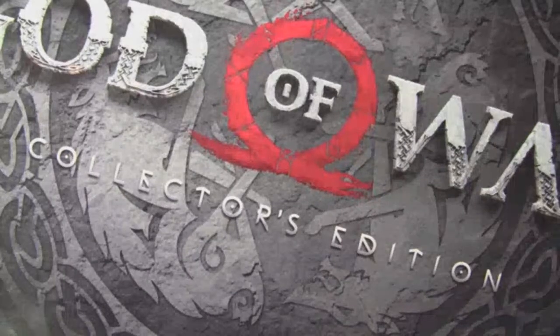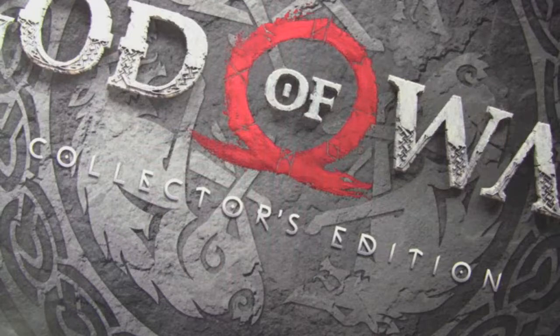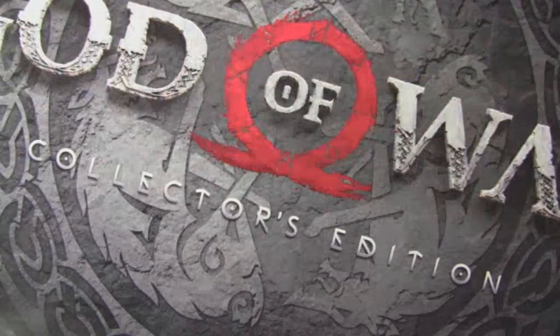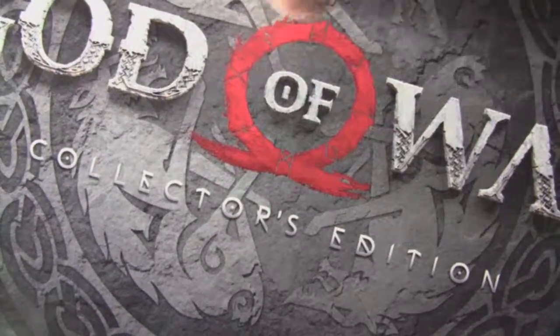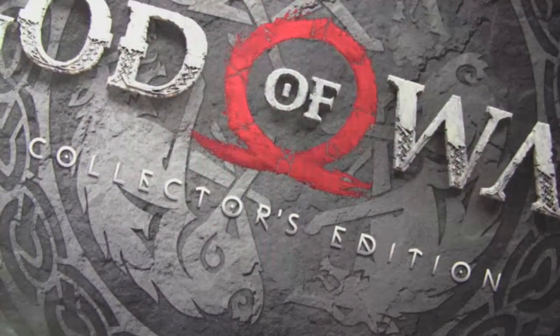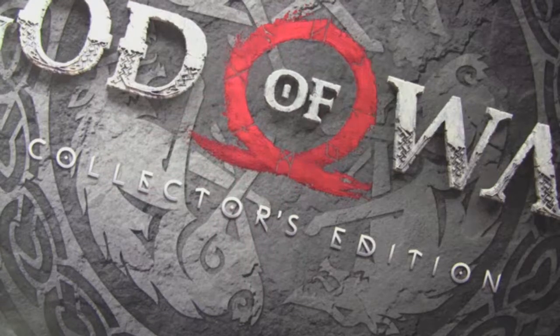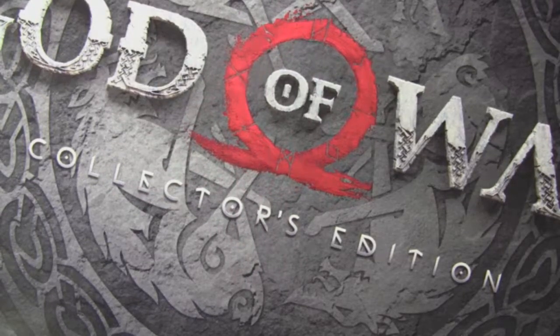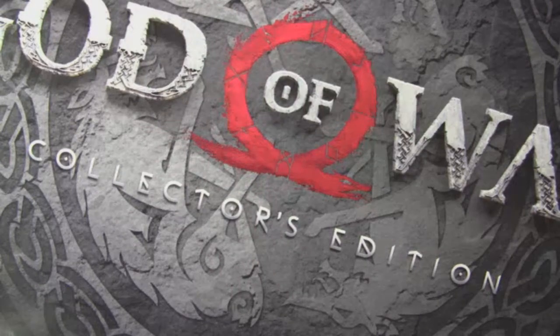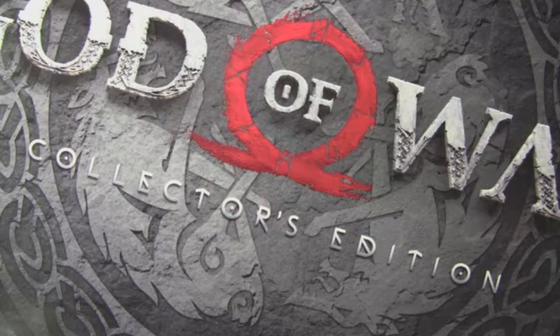Hey everybody, welcome back to the Mad Hatter Gamer. As you guys can see, today we're going to do an unboxing of the God of War Collector's Edition. You guys can't see the whole wording where it says 'God of War,' but you know it's God of War because of that awesome emblem.